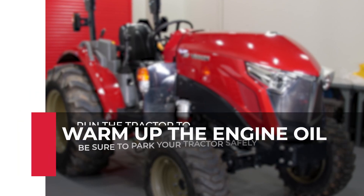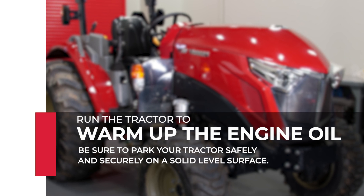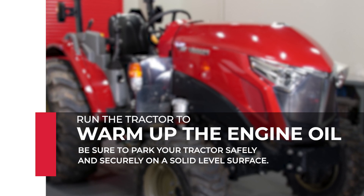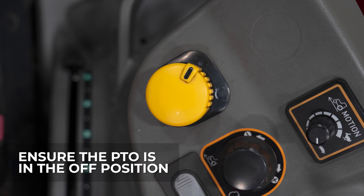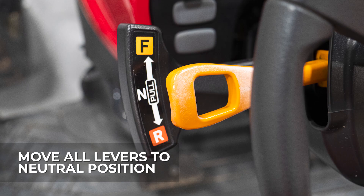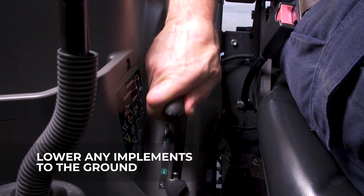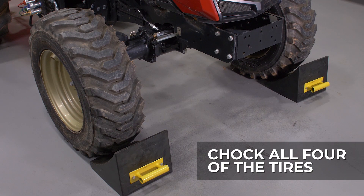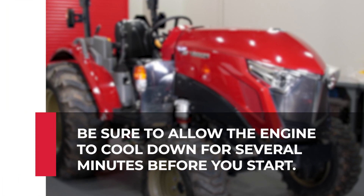The first step in changing your oil is to run the engine to warm up the engine oil. Park the tractor safely and securely on a solid level surface. Ensure the power takeoff switch, or PTO, is in the off position. Move all the levers to neutral position. Engage the parking brake securely. Lower any implements to the ground and chock all the tires. Turn off the engine.